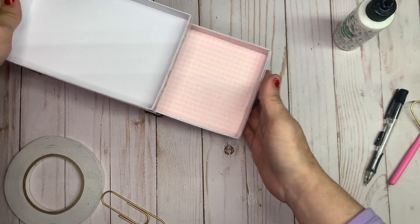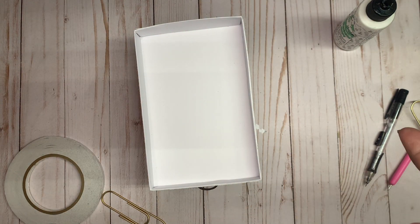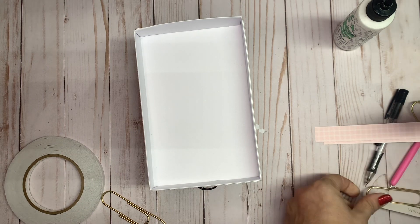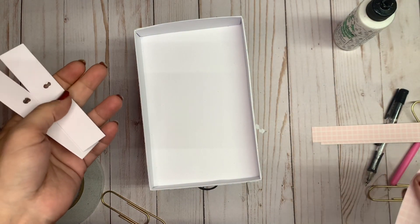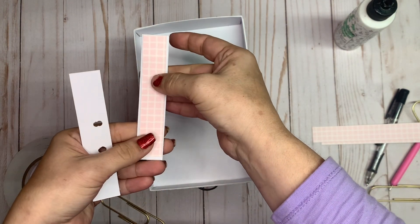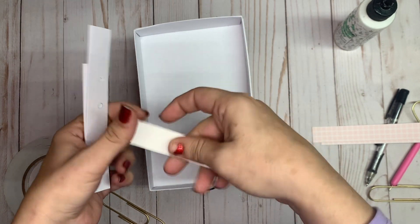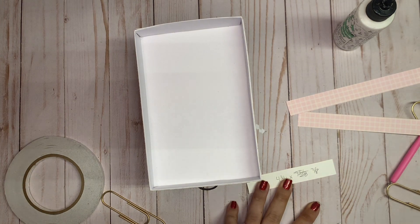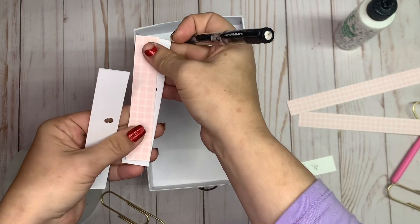We can put the drawer back in. We're on the last part, guys — I'm so excited! What you need for this part are the two little straw holders we made in part one. You need mats for these — they are seven-eighths by four and three-fourths, and that'll fit on there just like that.